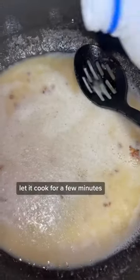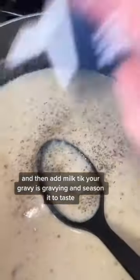Add some flour, create a roux, let it cook for a few minutes, and then add milk until your gravy is gravying. Season it to taste.